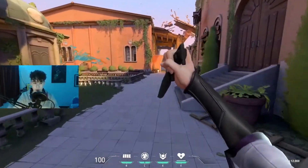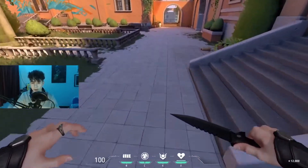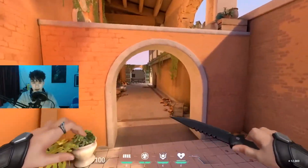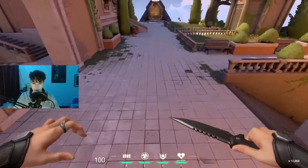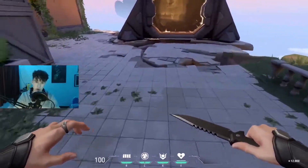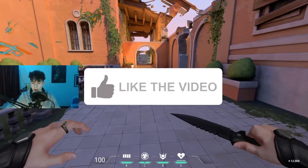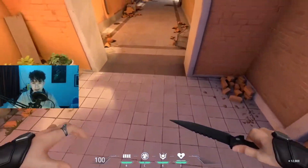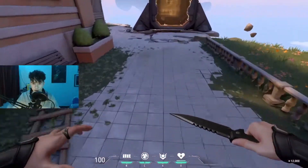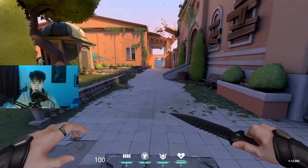Let's get into how you actually bhop. Once you've got your settings right, you're ready to go. When you press your scroll wheel, it jumps. You're never going to hit the ground and jump at the exact same time with spacebar - it's so hard to do. Just use your scroll wheel, and as soon as you're about to land, just do that. Practice jumping, landing, and using your scroll to jump straight away. Once you've got this down, you're pretty much halfway there.